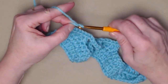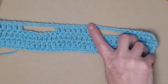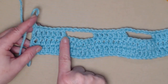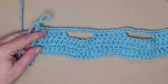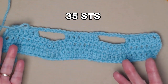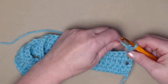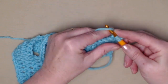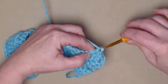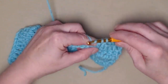Let's take a look at it: we have seven double crochets, chained seven and skipped seven, seven double crochets, chain seven, skip seven, and we ended with seven double crochets and chain three. We still have 35 stitches — it's just that seven here and seven there are chains. For row four, we chain three and turn our work, then double crochet in the next six stitches giving us seven double crochets.